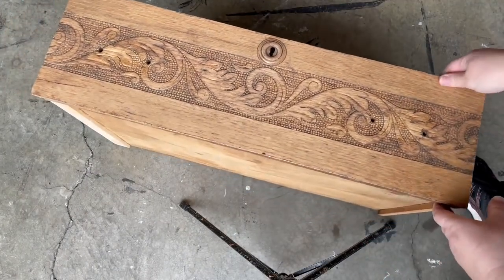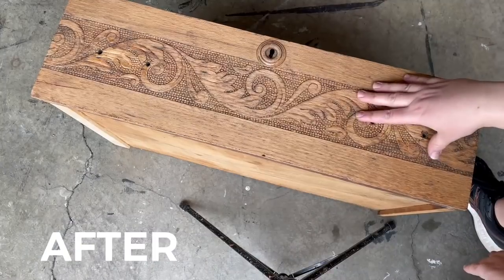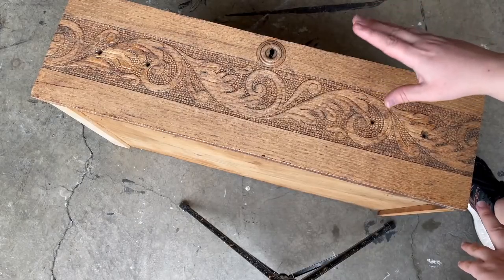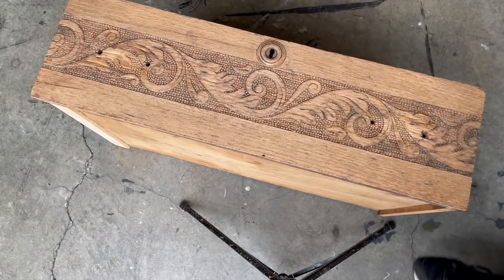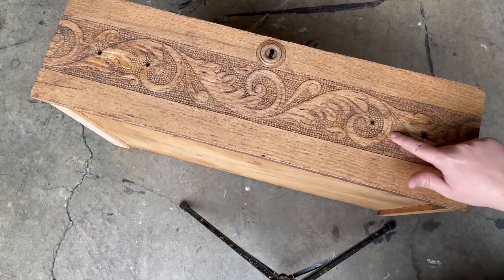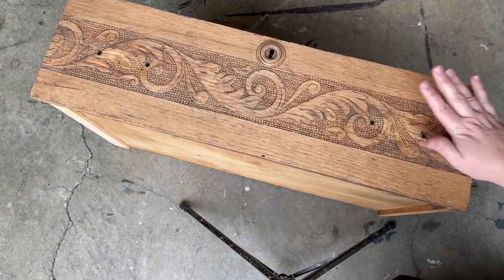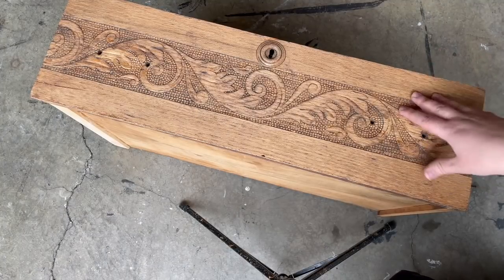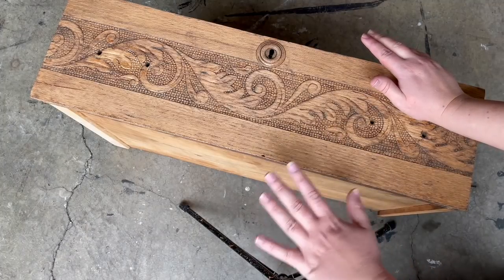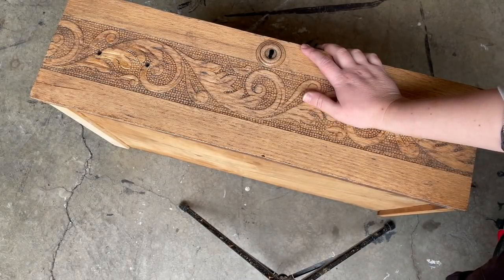Wow, this is better than I could have hoped. This is just one coat of the oven cleaner. I put the oven cleaner on, let it sit for 30 minutes, scrubbed it pretty well with the brush and a little soapy water, then hosed it down and let it dry. It looks so good! I think I could have scrubbed a little better — there's still just a little bit of the original finish in a few places — or you could go in with a second coat. But I'm thrilled. Incredible.